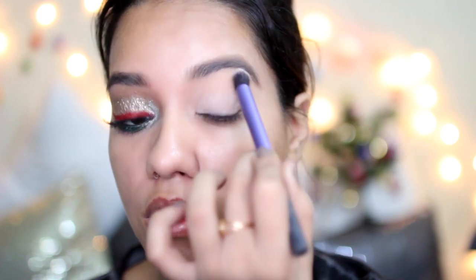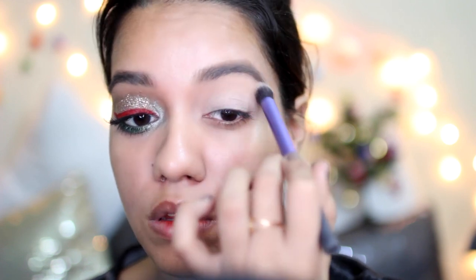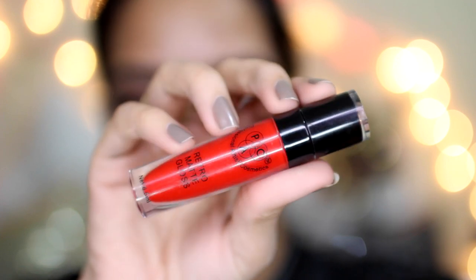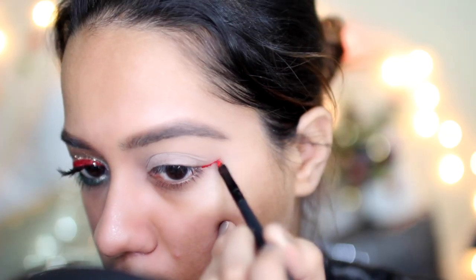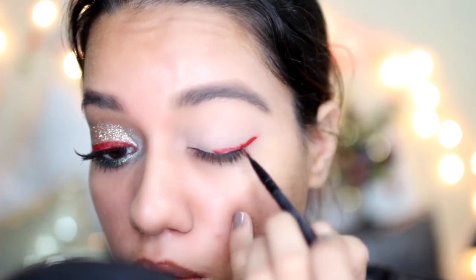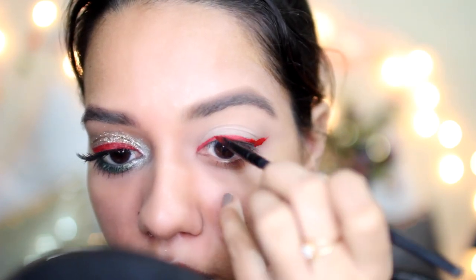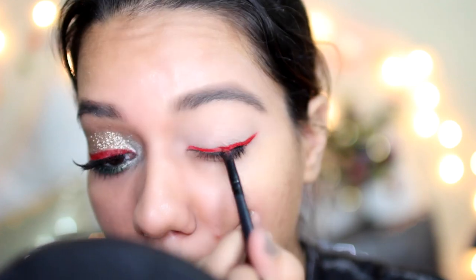This is from NYX and it's their HD Finishing Powder, which I have been really enjoying using. Then this is the star of the show today — this is the Pat Retro Matte Lip Gloss, which is actually a matte lipstick in shade 16. It's a very warm toned bright red and I'm using that as an eyeliner today.